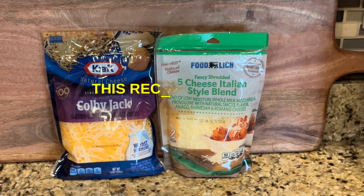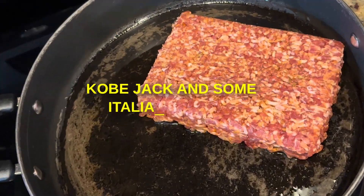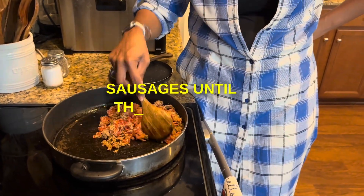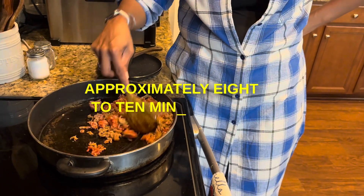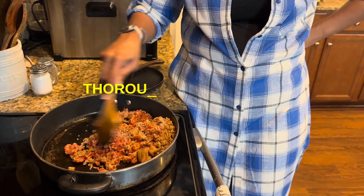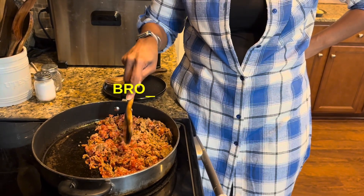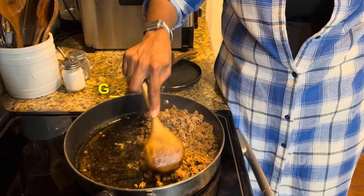You could have amped this recipe up with some jalapeño cheese, but I just use some Colby Jack and some Italian cheese. Now, I cook the sausages first because they take longer. Here I am just browning the sausages until they're done, because the chicken only takes approximately 8 to 10 minutes. The sausages took a little longer — I wanted to make sure they were thoroughly cooked. Good and brown.